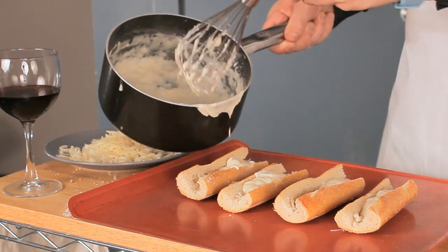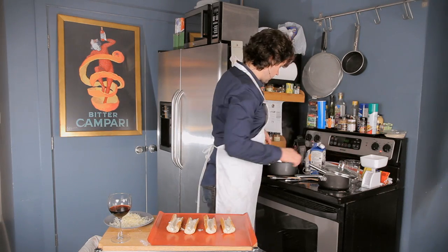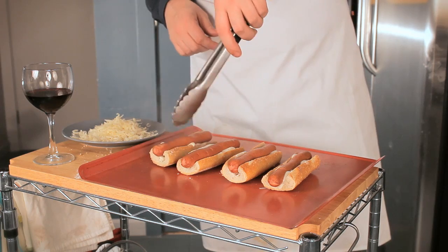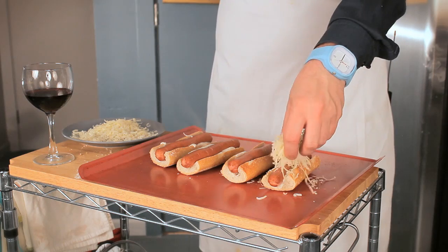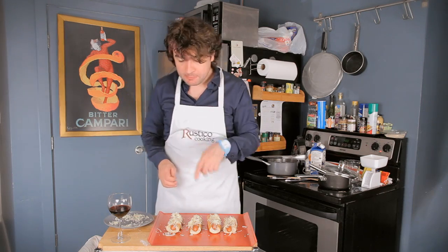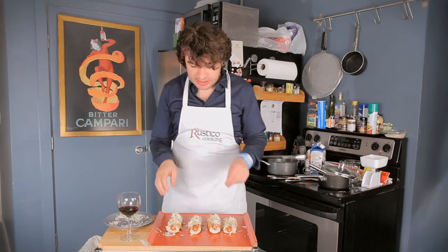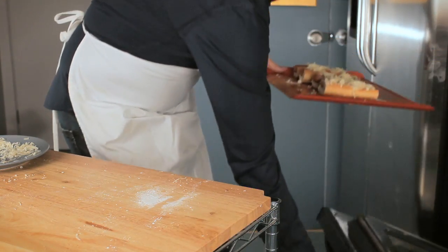Then you take the dogs and put them in place. Then you take the cheese and shove it on top. It's a really healthy meal. Voilà — it goes great with the wine. Perfect. So this concoction goes inside the oven — four minutes maybe.